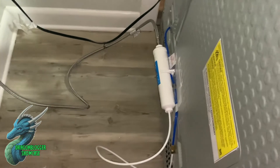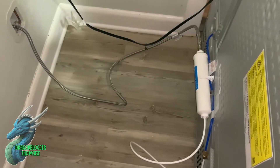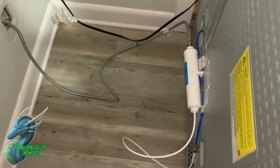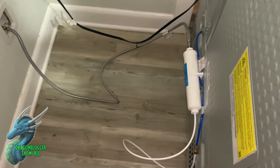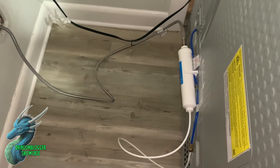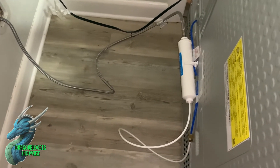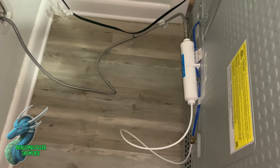Then you're basically good to go. I already ran a small glass of water and tasted it — I can already taste the difference, so I'm excited to use this. It's good for five years, so if you're in the market for a really nice filter that's compatible with most fridges, definitely check this one out and get it set up.